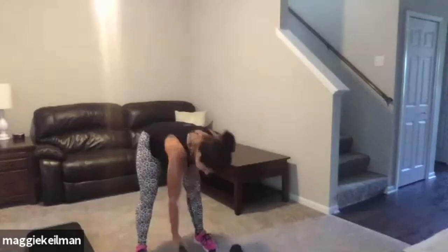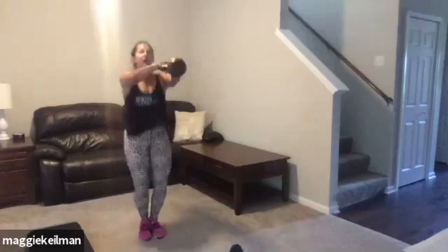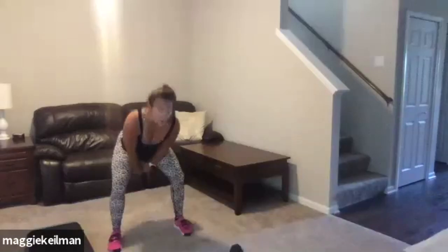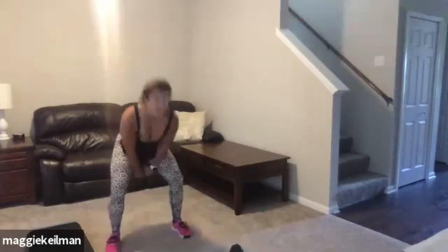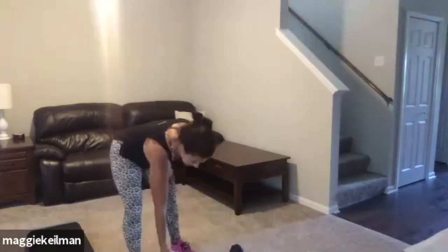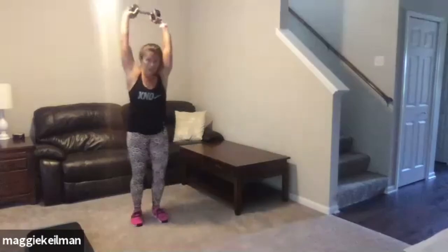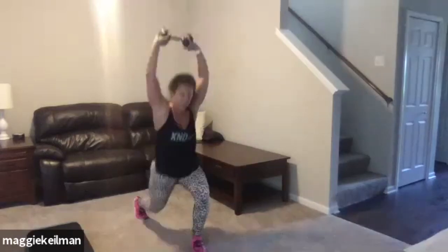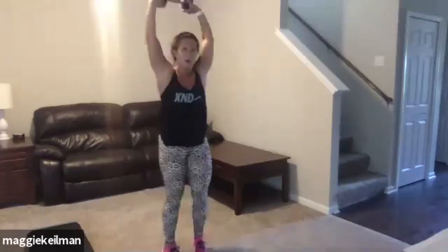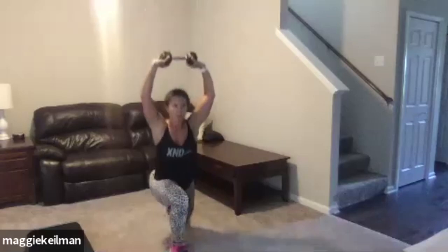Good work, guys. We're back to those kettlebell swings with a hop if you can. Three, get set — let's do the dang thing. Power, abs are tight, hips are in motion. Looking good, ladies. You got five seconds — get at least two more, down up, down up. Way to go. Overhead lunges — I want those arms up. Tap the knee, all the way down. Drive that front heel. Squeeze that butt when you come up. Five seconds, guys — our last couple rounds are coming.